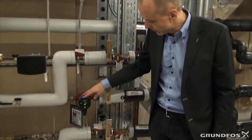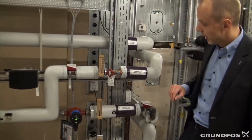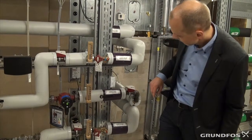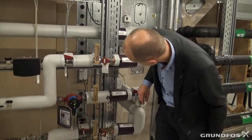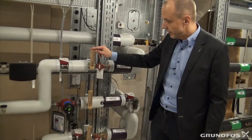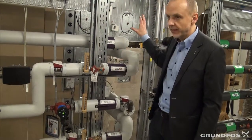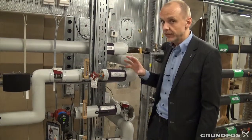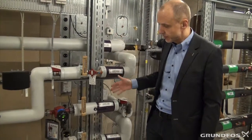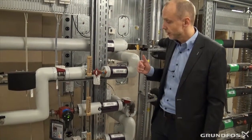This Alpha 2 pump is only running at 12 watts, so it is running on low speed. It has a flow temperature of 40 degrees and a return temperature of around 36 degrees, so the heat added to the air is very limited — only 3 to 4 degrees. These are traditional mixing loops, and I will get back to how they work.